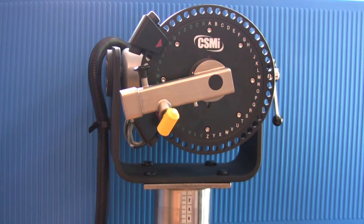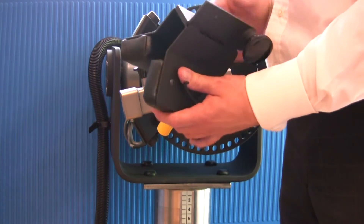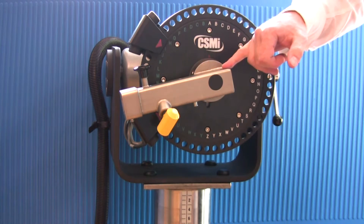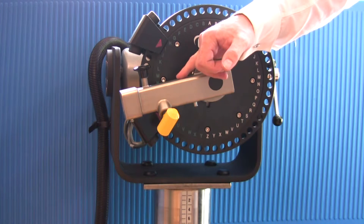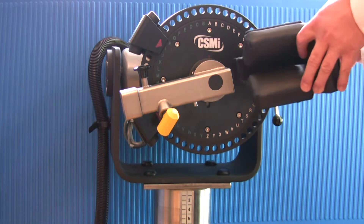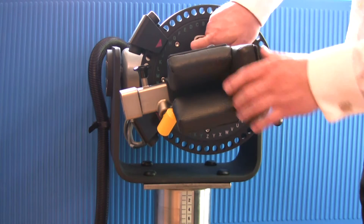Install the elbow stabilizer pad onto the short end of the input arm first. Line up the screw with the groove and insert. Secure with the locking screw.